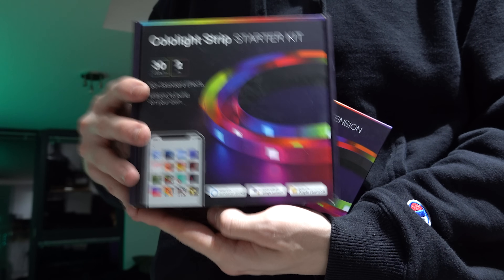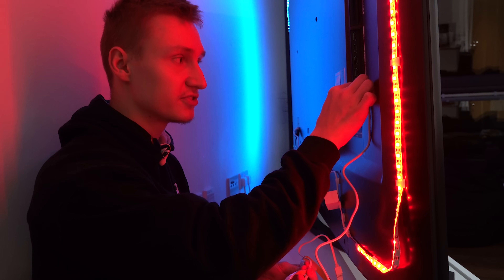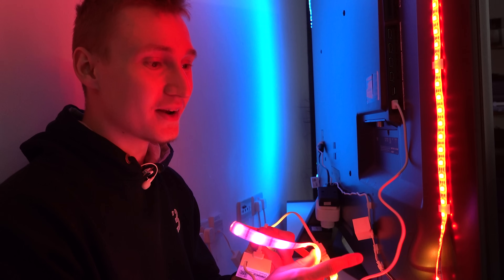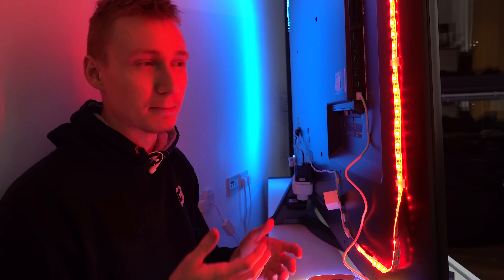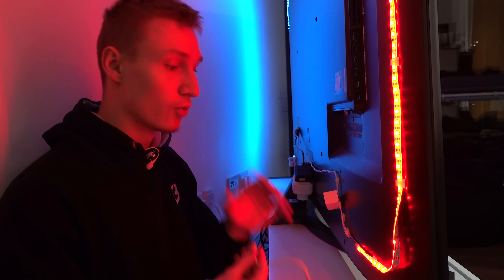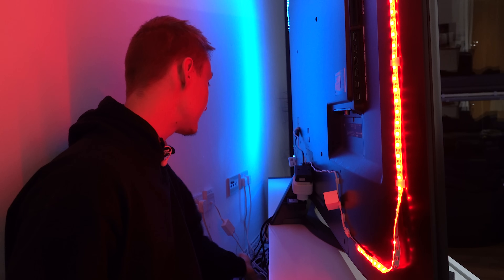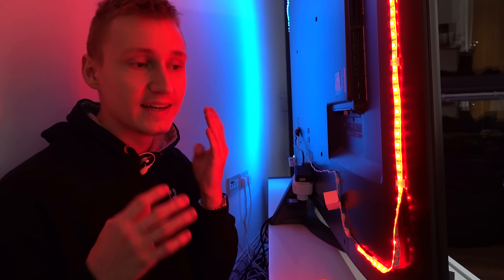With the 30 LED version, you might get away with plugging it into the back of your TV without any problems. However, if you plug in the 60 LED version into your TV's USB port, it may not power up at full brightness — there might be power limitations. The way to get around this is how I've powered mine: I bought a separate four-port USB hub, which gives enough power to run these light strips.